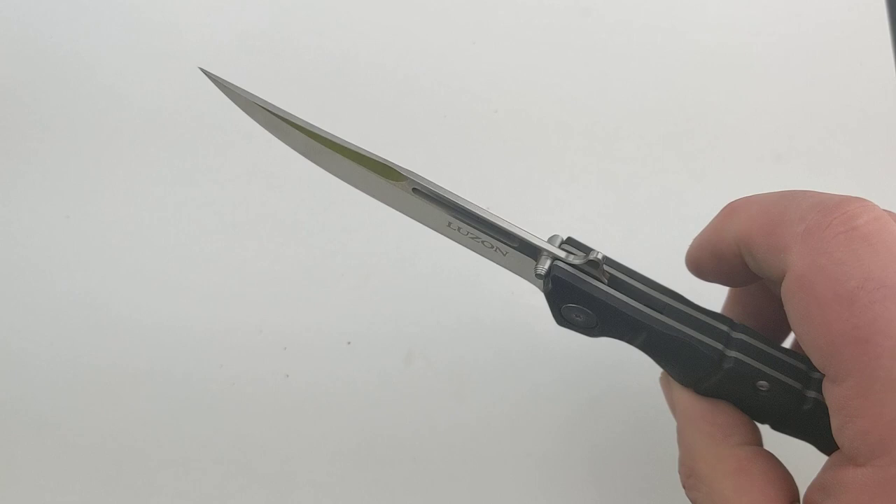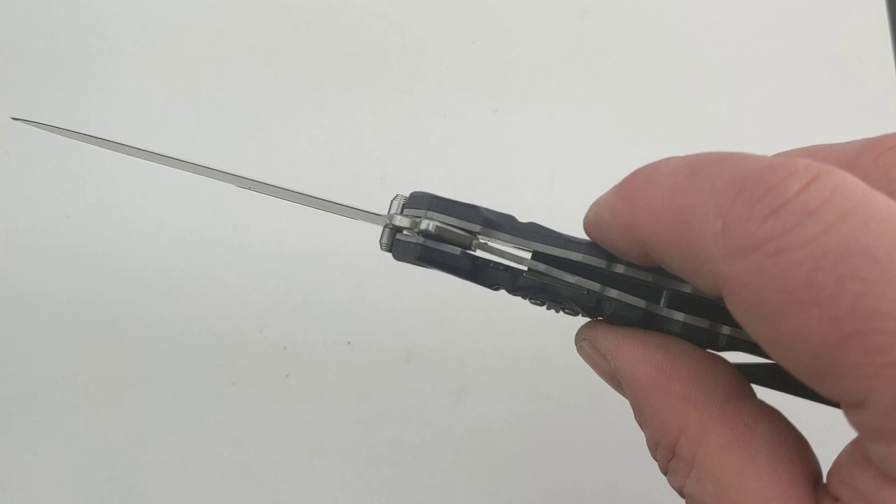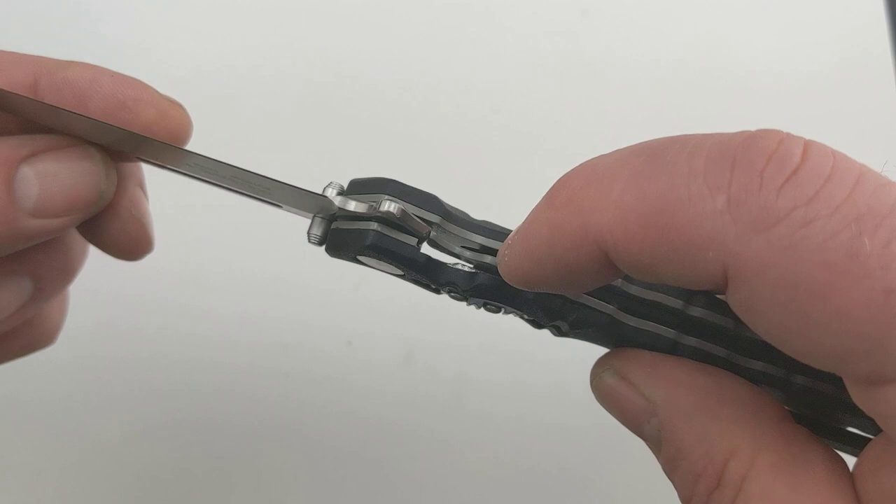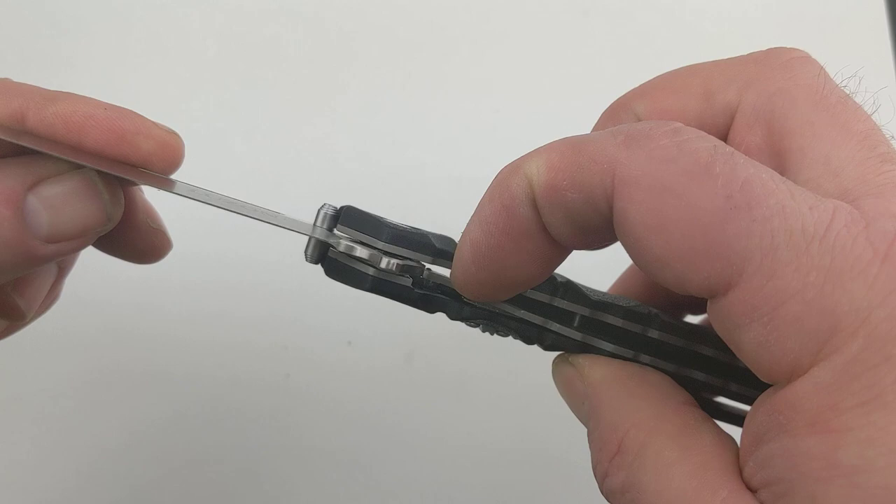Now we'll show you the most unique aspect of this knife. Here is the leaf spring lock, and some people get a little bit nervous about leaf spring locks, but Cold Steel has created this secondary slide lock which you can see engages right there and keeps the leaf spring from closing down. When you're ready to close the knife you just slide that lock back down and close the knife up. Once again, the Cold Steel Luzon.